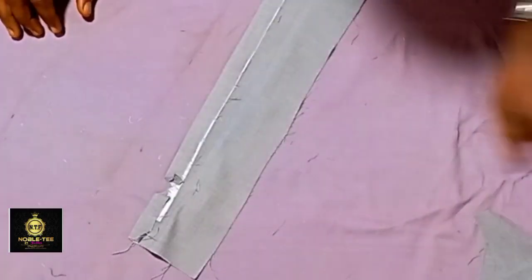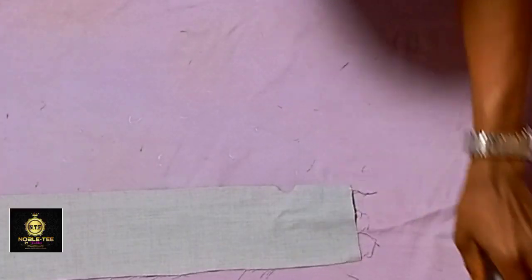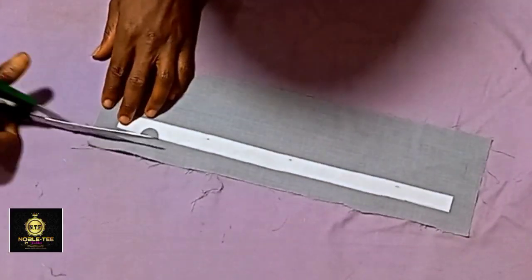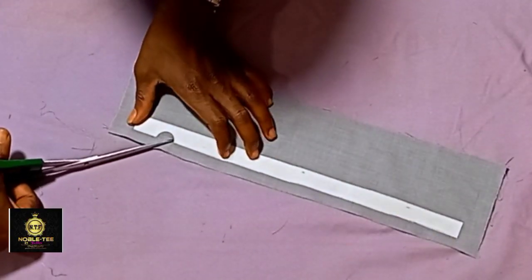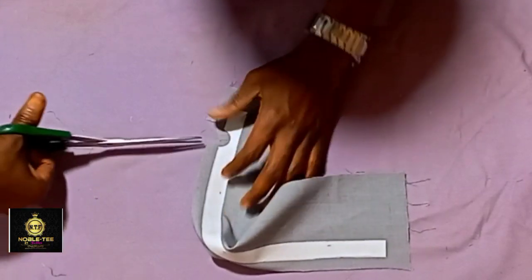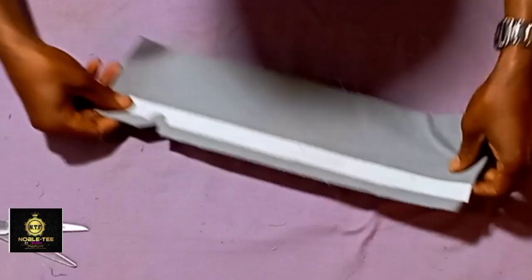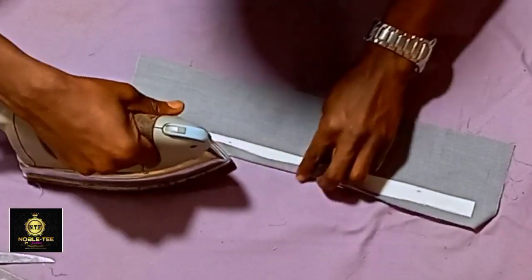Do the same thing on the other one. Take the second piece and do the same here. This excess is too much, so cut it out, then notch here. Make sure the notching is not too much, then fold it all the way through.